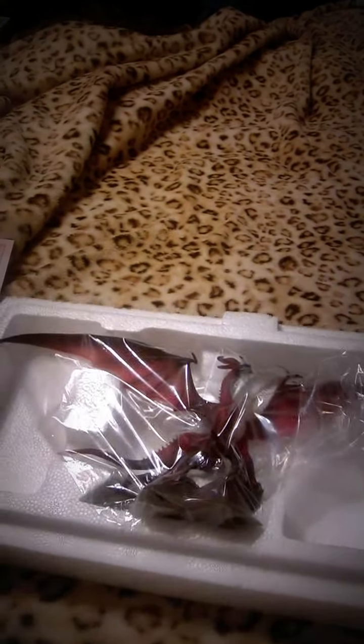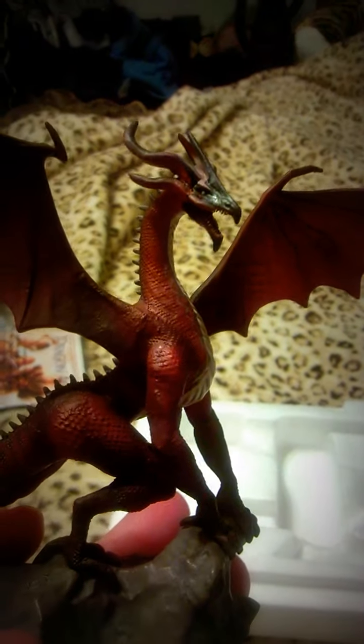Whoa, whoa — holy... this thing cost 50 bucks?! How misleading — I thought it'd be bigger. That is ridiculous, it's tiny! Look at the box, look how big the box is. It's gotta be bigger. All right, let's take a look at this little thing. It's so small!